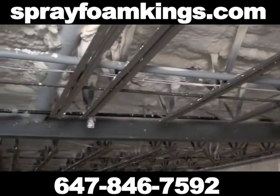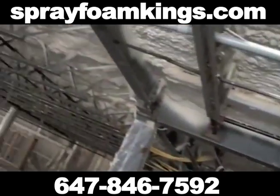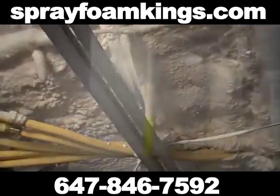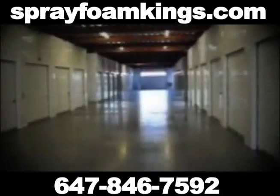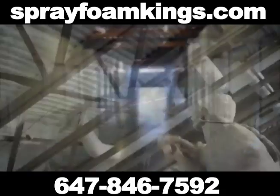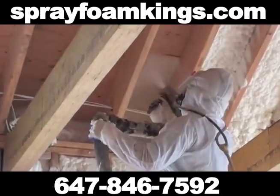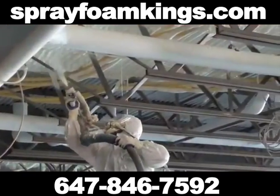SPF applications can be utilized for industrial insulation, such as for pipes and tanks, cold storage facilities, freezers, and walk-in coolers. In commercial and residential institutions, it can be applied to walls, ceilings, attics, and large walls.